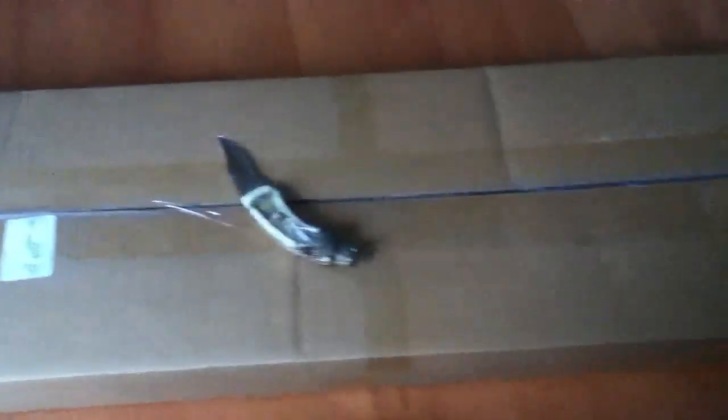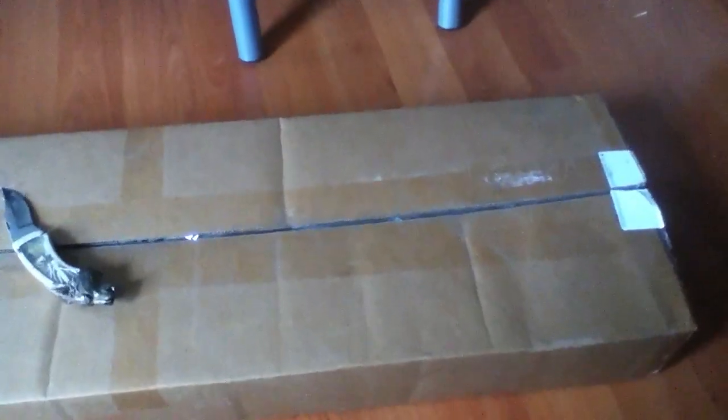Airsoft GI did a review on this, but other than that, I think this is going to be the first unboxing of the Socom Gear M200 Intervention. Alright, let's get on to this. I'm so excited — this thing is going to be great.